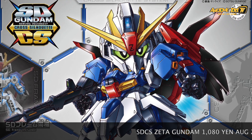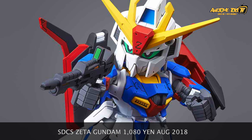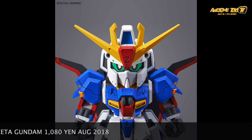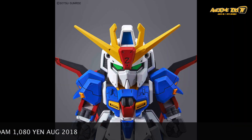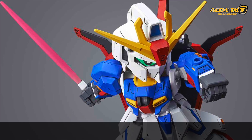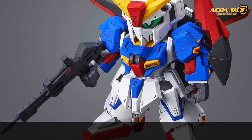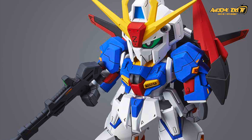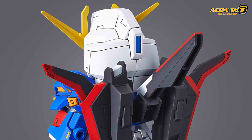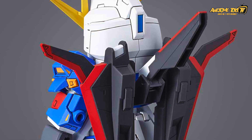The next release is also quite exciting — another Cross Silhouette kit. I believe a lot of fans have bought this one because it's one of my favorite mobile suits. The old-school color scheme is beautiful, and you have two pairs of eyes — the serious eyes and the cute ones.